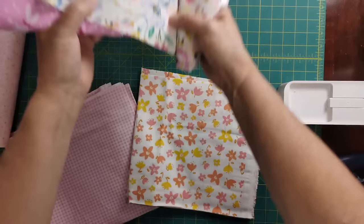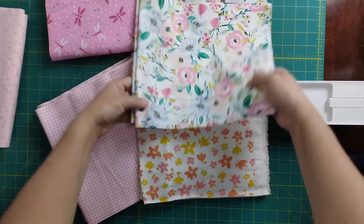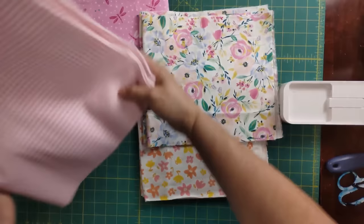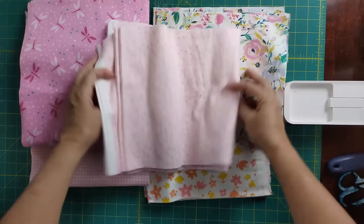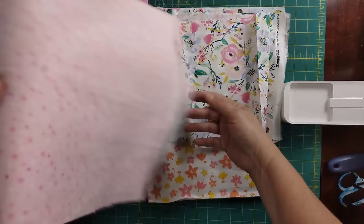The blocks are going to alternate. On the back, these are my two prints — where one print is on the front, the other will be on the back, and vice versa. I'm using just a basic pink in the middle. There's a lot of white in here so you could go with white, but I got a really good deal on some pink flannel and chose that.